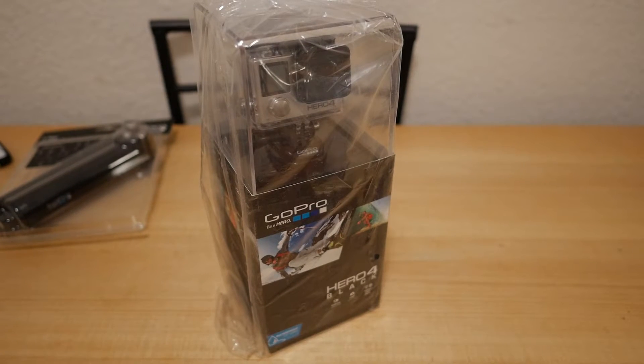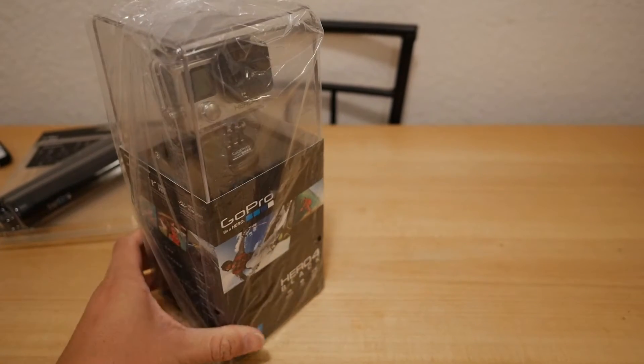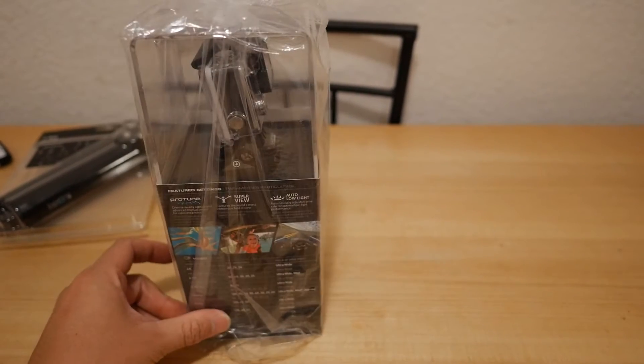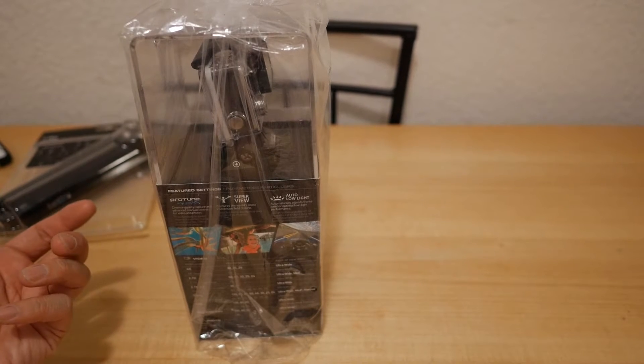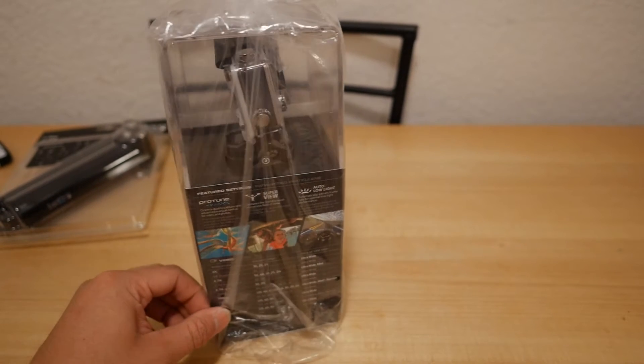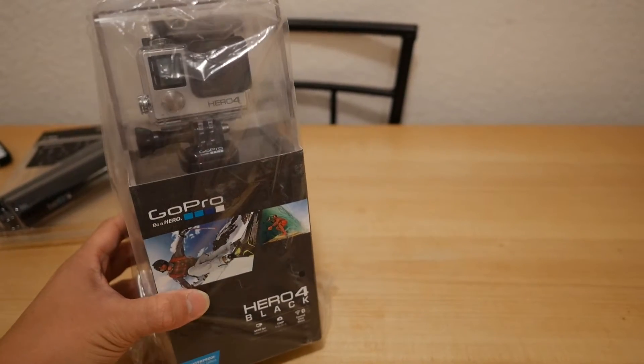Alright guys, so I just got my GoPro 4 Black Edition. I had to pick it up on Sunday at my local Best Buy when it was first released for purchase, but I've been really busy and just haven't had much time. I've finally got some time now to actually play with it and take a look at it.